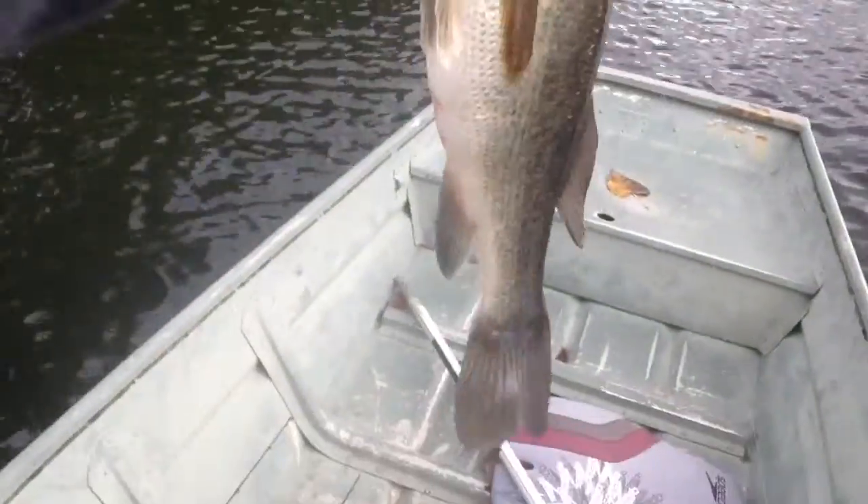I pitched it under the dock over there because I missed one right next to it, and I got her. Nice fish.